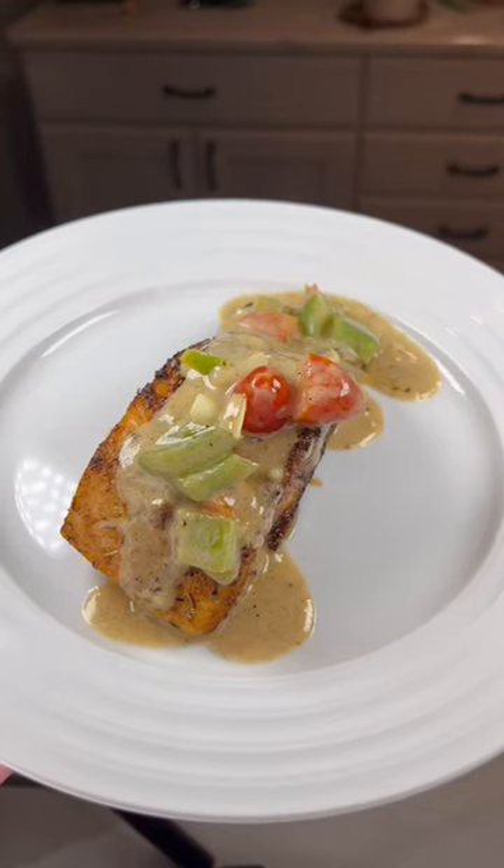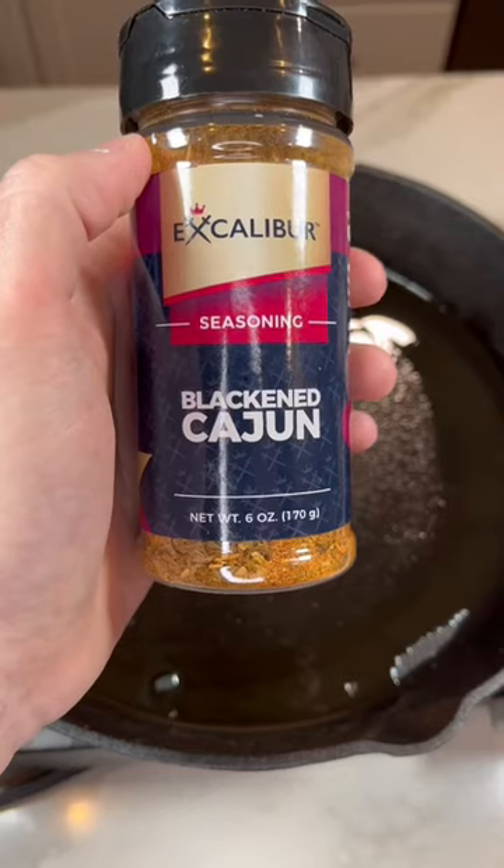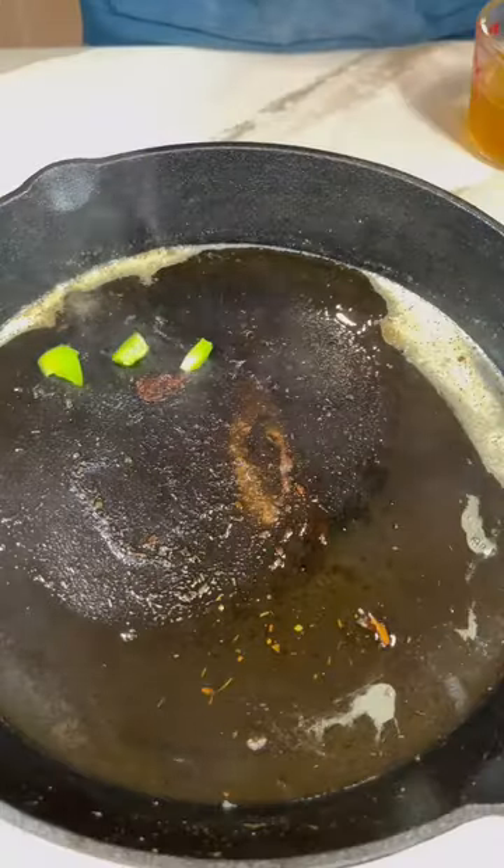We are making salmon in a cajun cream sauce. We are adding our salmon down into a cast iron skillet and seasoning with Excalibur's black and cajun seasoning. We're making sure all sides are cooked before removing from the pan.